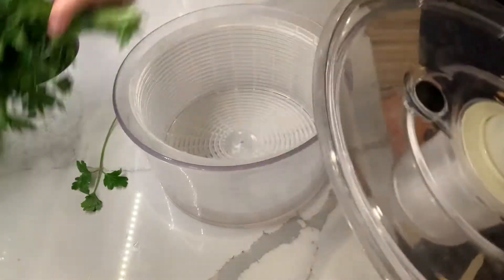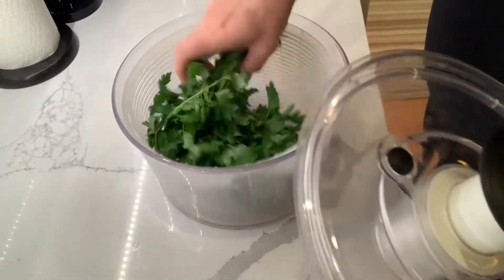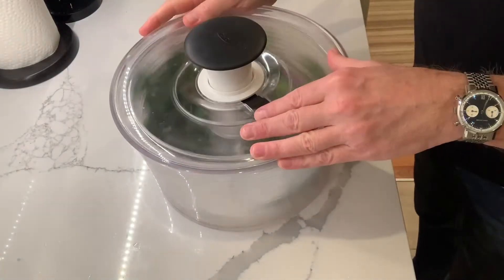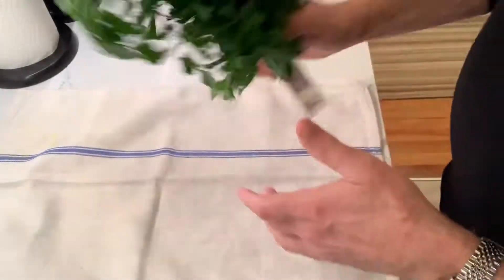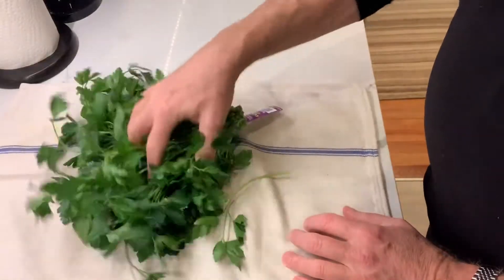You can throw the entire head into a salad spinner and give it a couple of spins to get extra moisture off. You can also just lay out a tea towel and throw the head of washed parsley right on top and just let it air dry. It doesn't take very long.